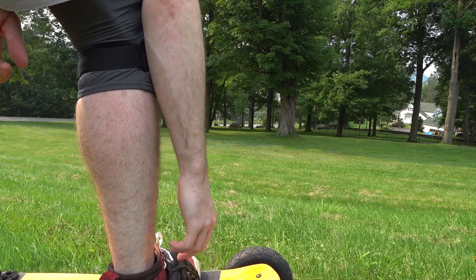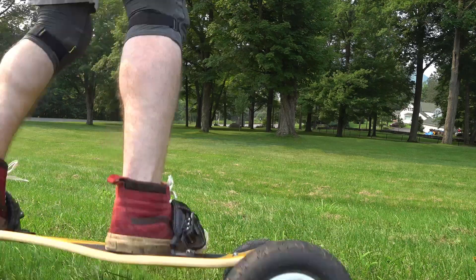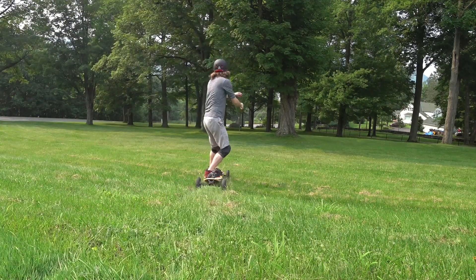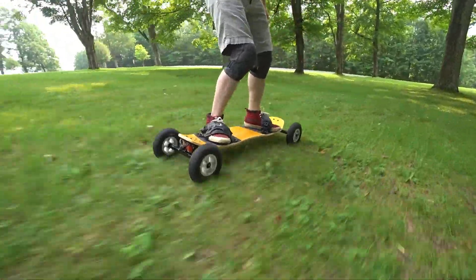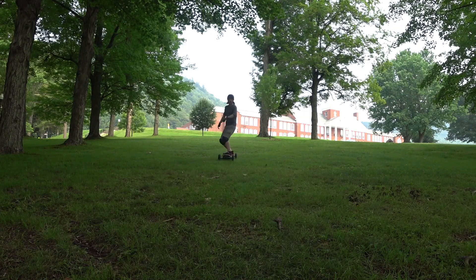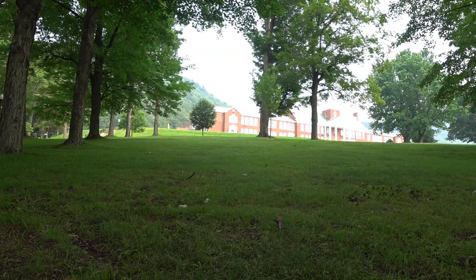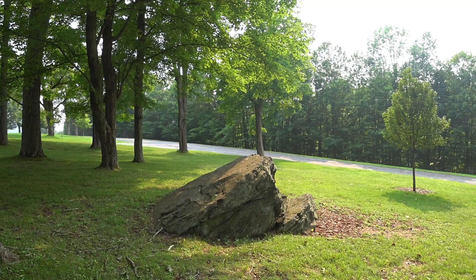I went out to a local spot and did a couple quick grass laps to make sure everything is tuned in. And then there was this natural feature that I've been eyeing that I really want to try out.